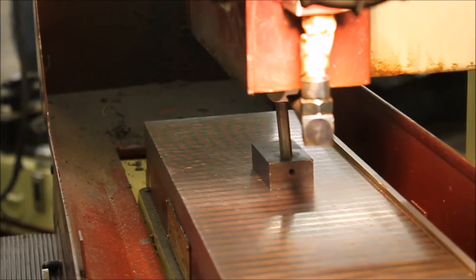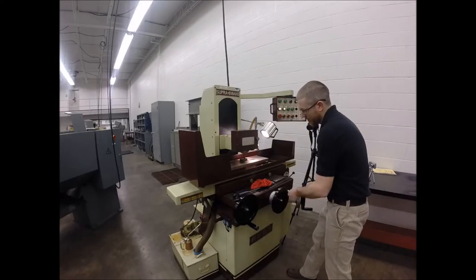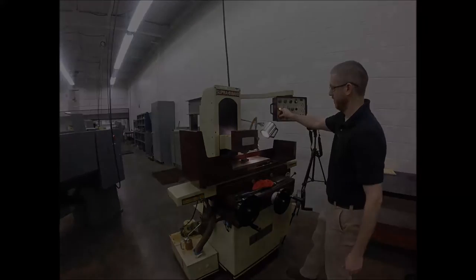Continue making one thousandths of an inch depths of cut until the face of the wheel is true and free of any loaded material. Maintaining a true and clean wheel face is important to achieving a properly ground surface on your workpiece, as well as maintaining the safety and integrity of the grinding wheel.